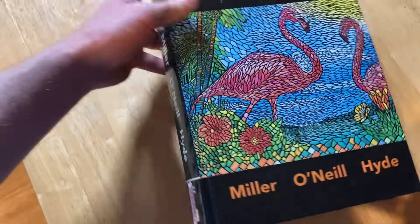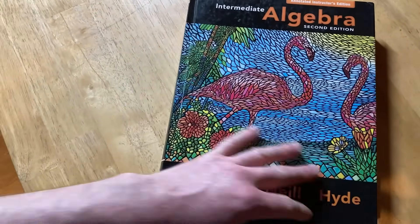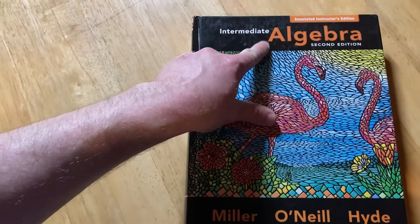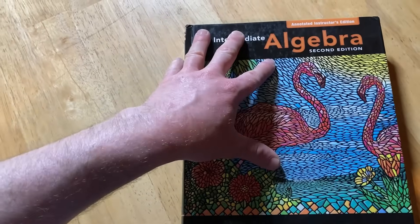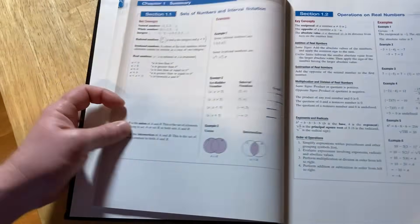Here in the U.S., when you go to college, they make you take a test and then have you take certain classes — an English class and a math class. This was the math class they put me in: intermediate algebra. In actuality, they put me in a class before this, so I took a combined pre-algebra and intermediate algebra course. This is the book I used, and in this video I'm going to show you how I actually used it to learn math.